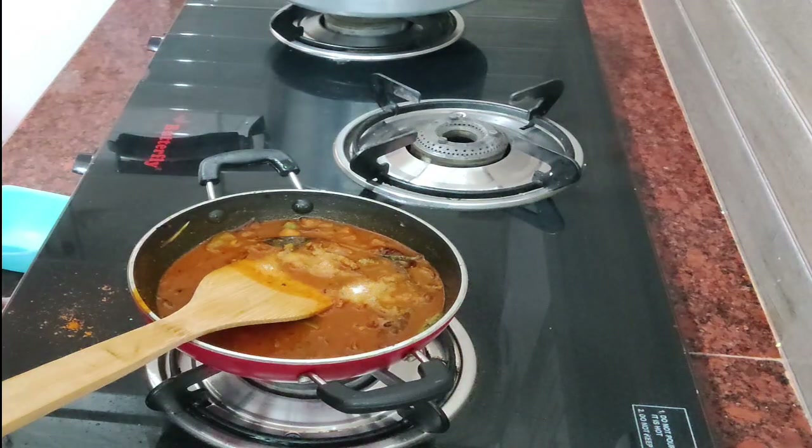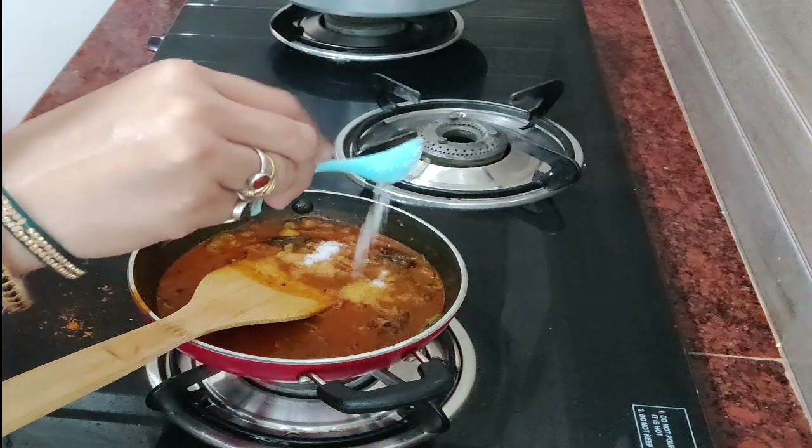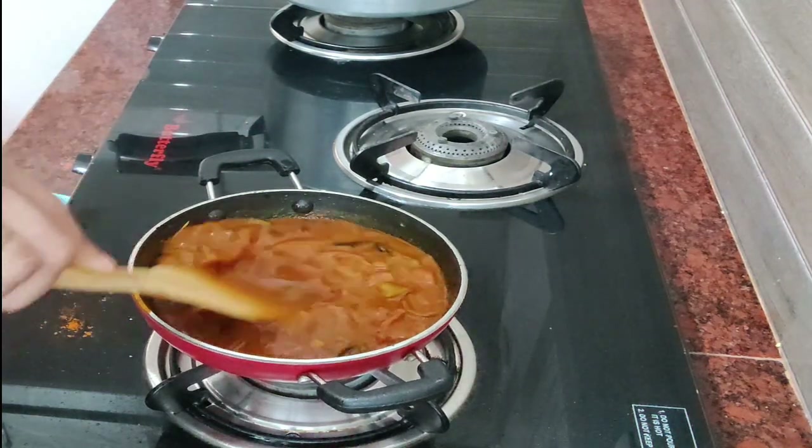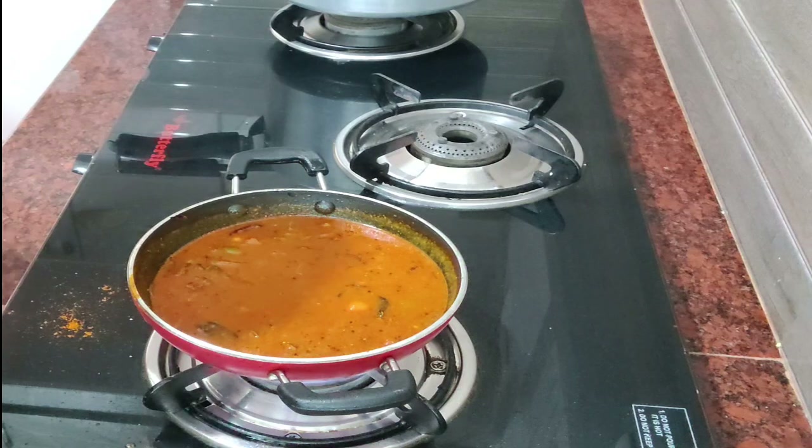Now we have to cook the meat. The meat has been cooked for the first time. Now let's boil it — just mix it up.